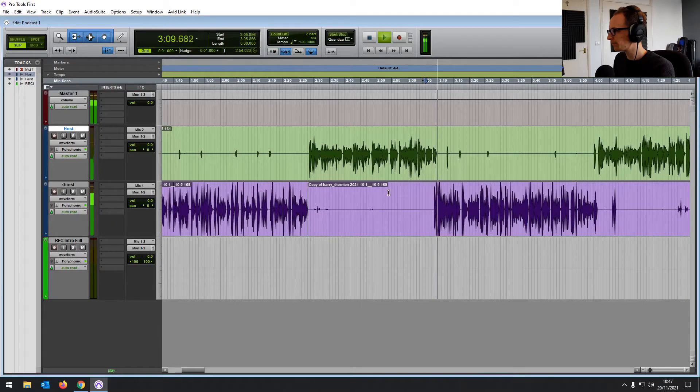Secondly, I want to focus on that mid-range where we're getting a lot of that roominess — kind of boxiness in the middle there. It'd be around 500 to 1000 Hz. And tighten that up.